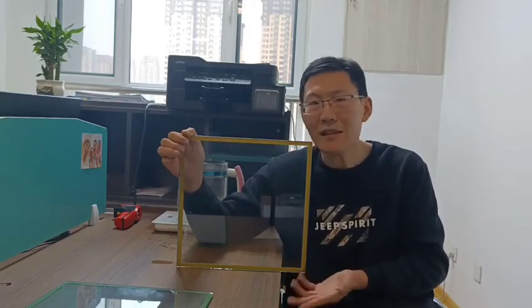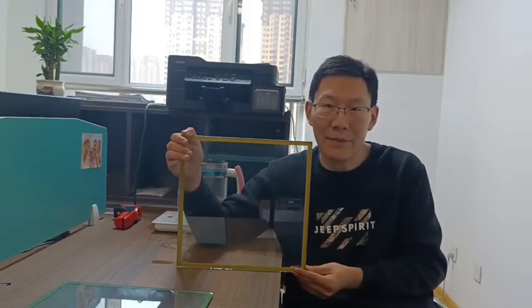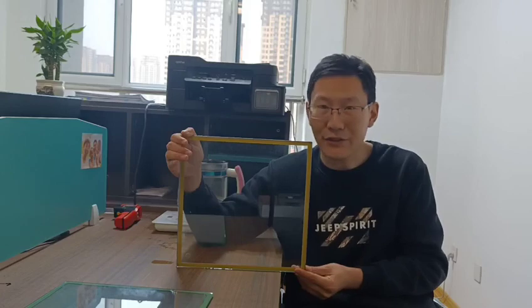That's all for our video. If you are interested in our product, please contact me through info@vacuumglass.com. Thank you.